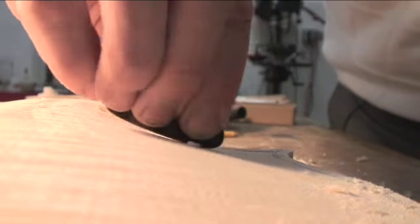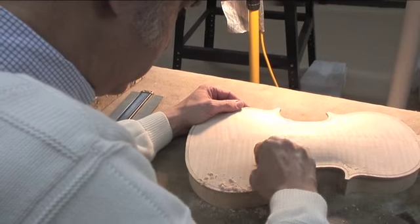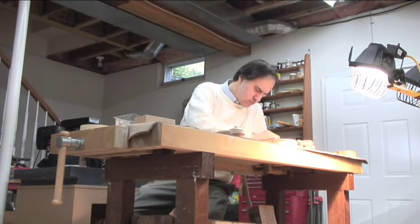Before you can hear this, you have to hear this. These are the skilled hands of violin maker Alejandro Basilar, or Alex, as he is commonly known.